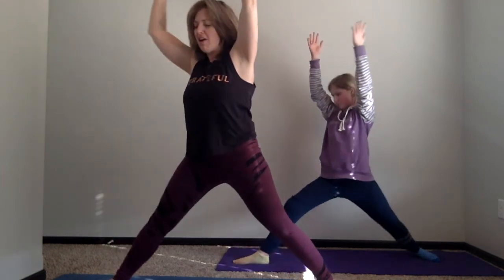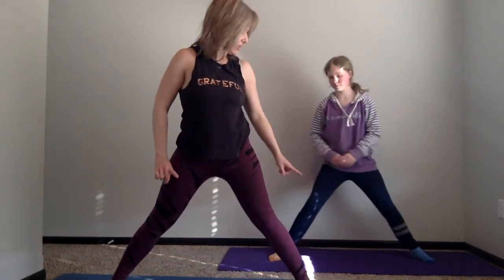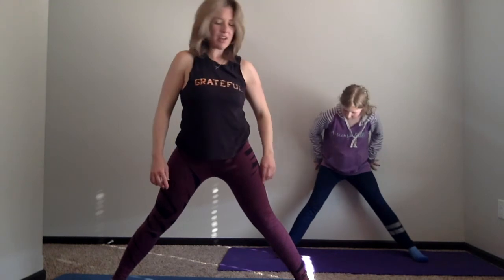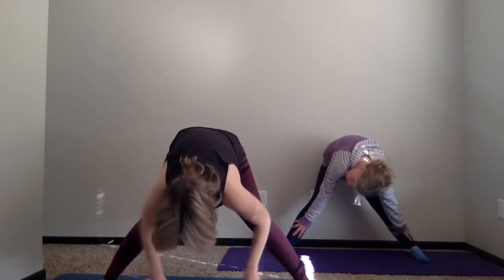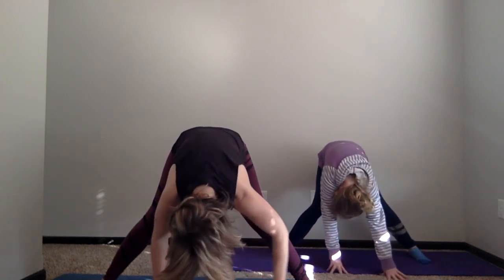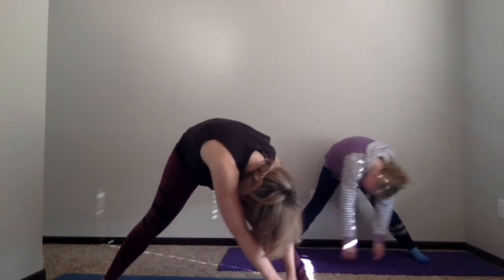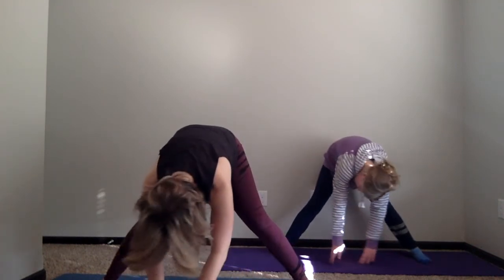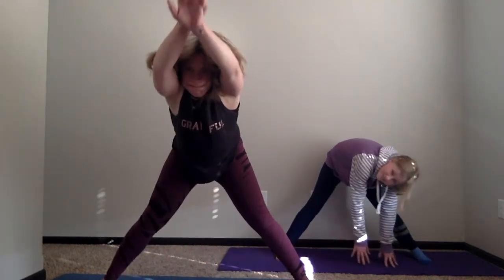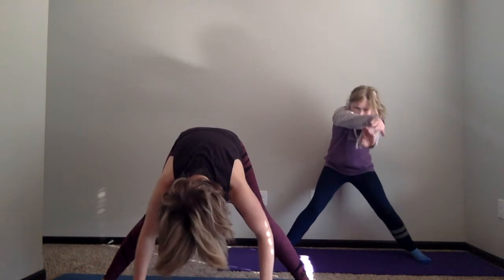Move to the long edge of your mat now so that your toes are pointed in and your heels are out — you're a little bit pigeon-toed. Then we're just going to walk our hands down our legs very slowly, offering your heart down to the earth in a nice forward fold. Let your head hang. You can let your arms sweep like an elephant trunk, sweeping back and forth. What do elephants sound like? [elephant sound demonstration]